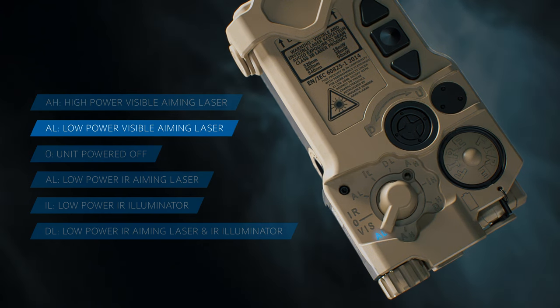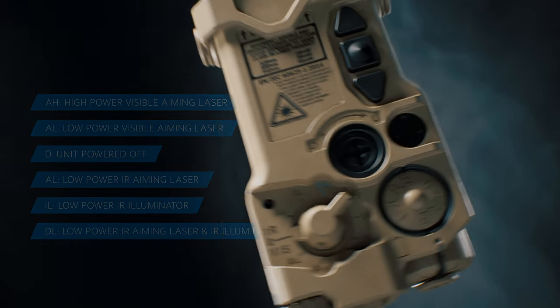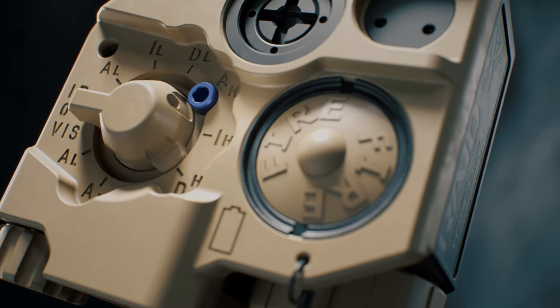The RAID XE selector switch operates similarly to current field military devices, allowing ease of desired mode selection. The RAID XE includes a blue high-power lockout screw to ensure low-power, eye-safe laser function.